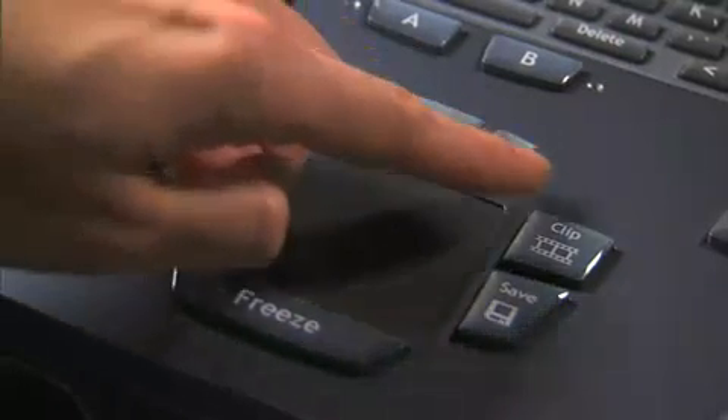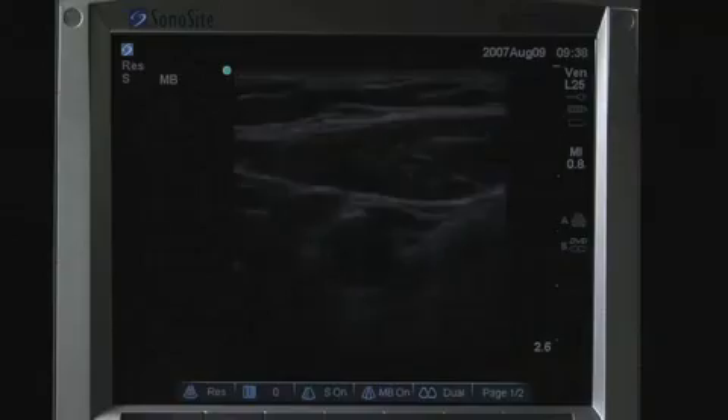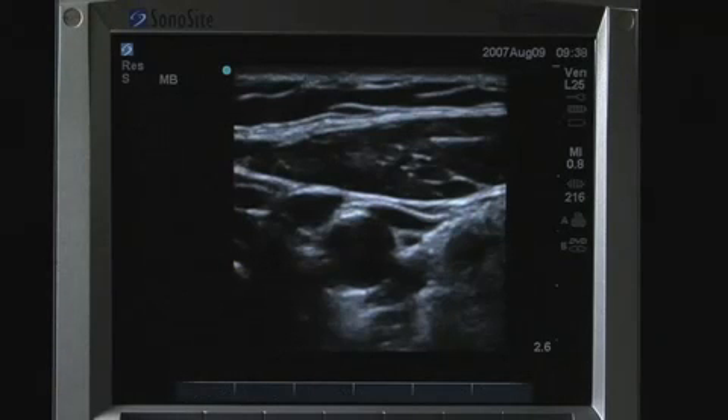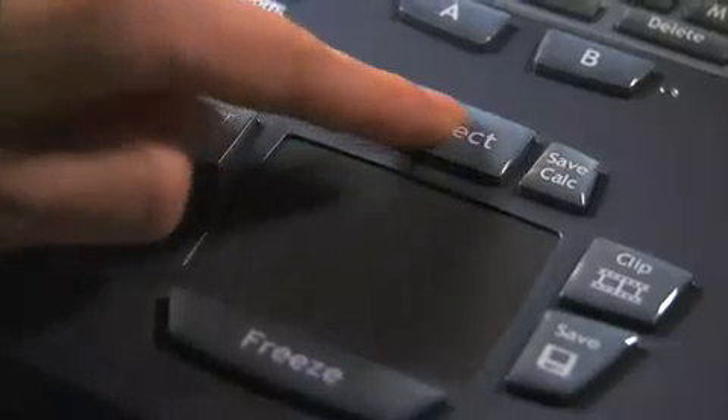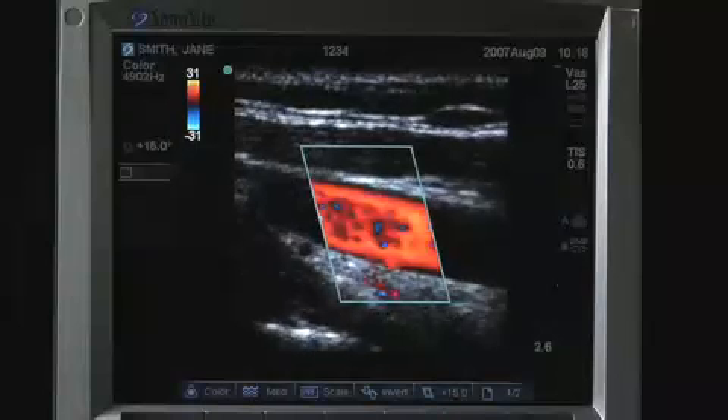Surrounding the touchpad are the system controls used most frequently. The Freeze button stops live imaging and displays a frozen image. The Select key is used to make various choices depending on the function activated — it is used to switch between calipers for measurement and selections on color and Doppler menus.